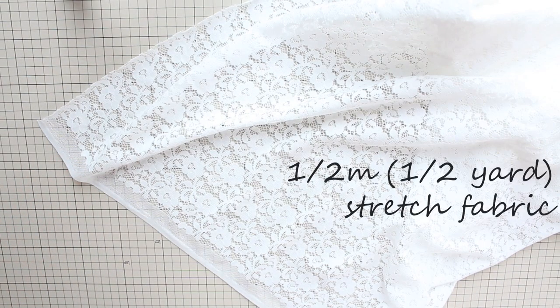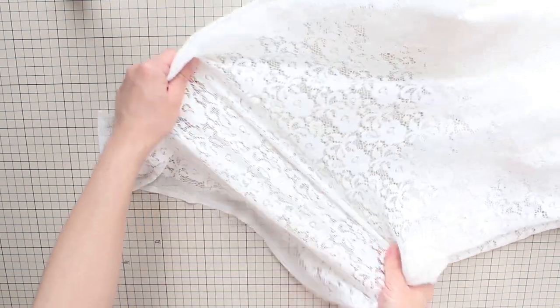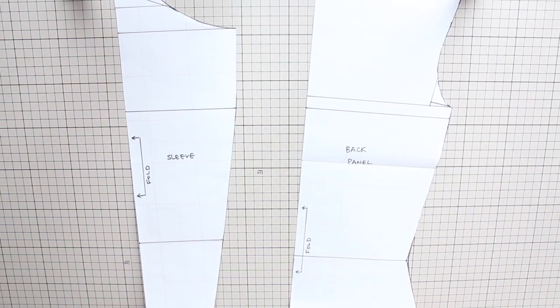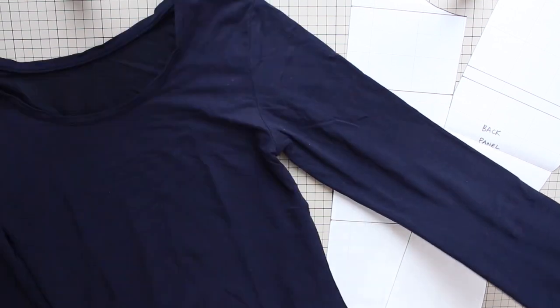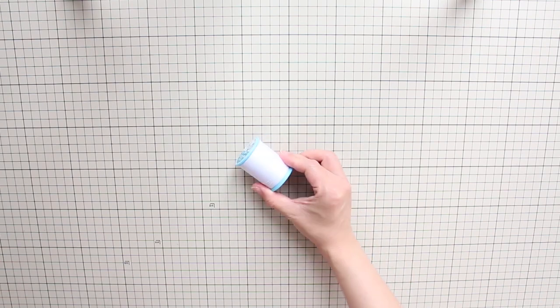To make this shrug, you need about half a meter or half a yard of stretch fabric. I'm using stretchy lace here, but you can use power mesh or lightweight spandex fabric. You'll also need a body stocking pattern or a fitted long sleeve t-shirt. If you made your custom Mirage body stocking pattern in the course, you can use the back panel and the sleeve panel — since they're completely based on your measurements, your shrug will fit you really well. If you're not in my course, you can use a long sleeve fitted shirt as your pattern. And matching color thread.